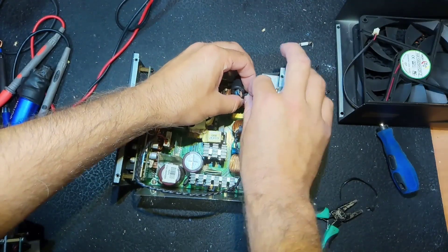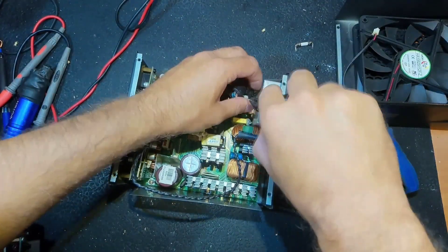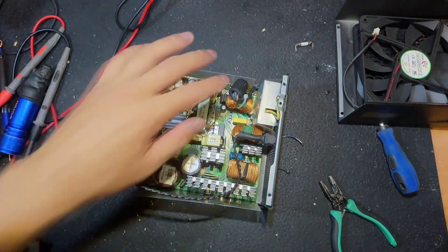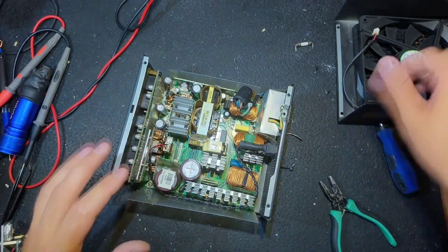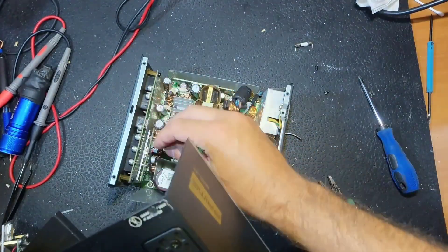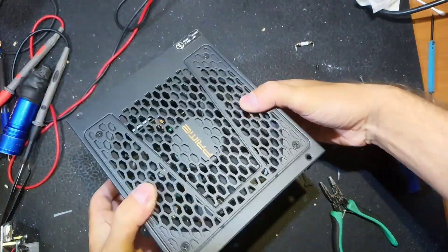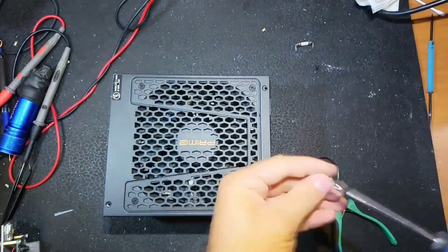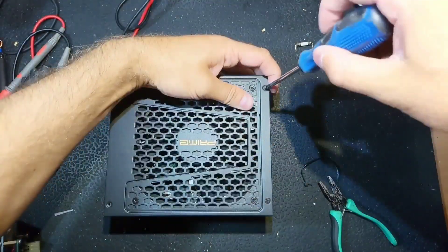Now let's fix the main cable so it's not loose like it was from the factory — the previous owner removed it and now I'm putting it back. Everything looks good. Now let's put back the fan and the top cover. I'll check it one more time — when putting everything back you might miss something, short something, or even forget a screwdriver inside. You know, bad things happen and we should always consider those things.